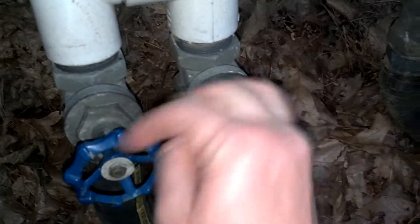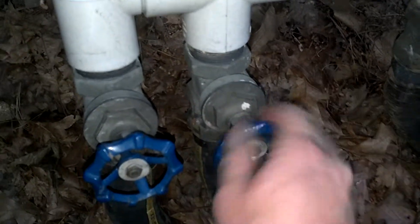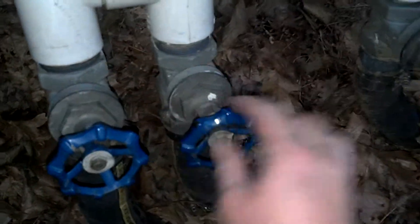Opening the valves releases the pressure off the vacuum in the pool, so it comes out of the skimmer nice and easy. There we go — open this back up, and everything's ready to rock and roll. Then you can take the vacuum out.